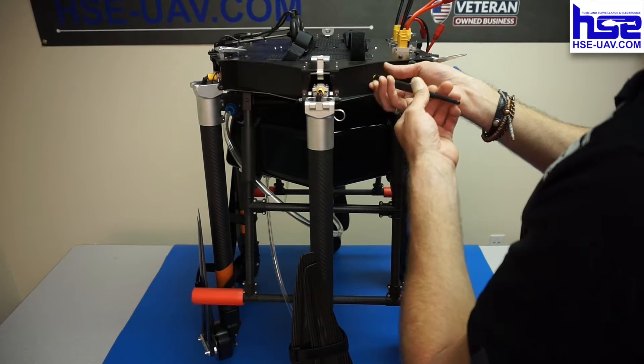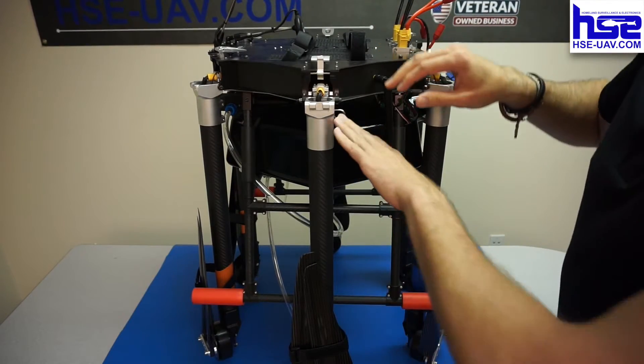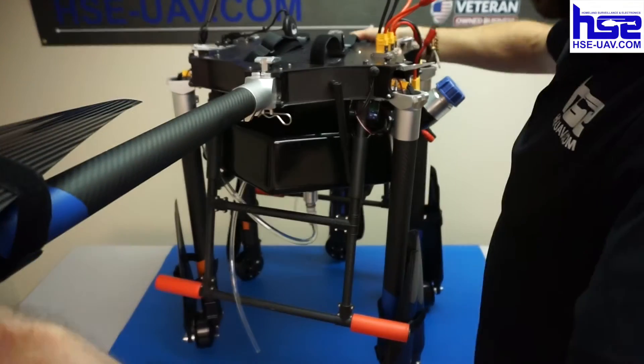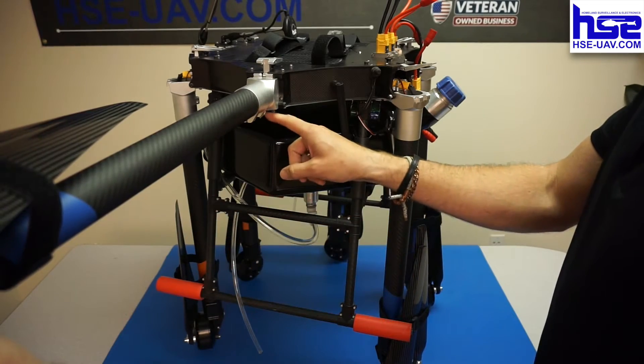If we look behind this particular arm — mind you, the antennas here represent the nose of the aircraft, so this is the left side of the aircraft. If I lift this arm up, you'll see a pin — this is the pin where the booms attach. Booms attach here and the structural beam connects here at that pin.